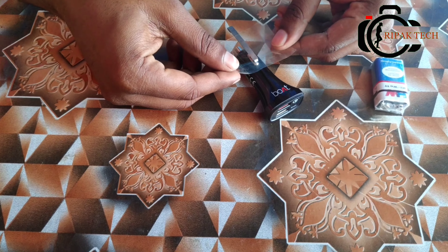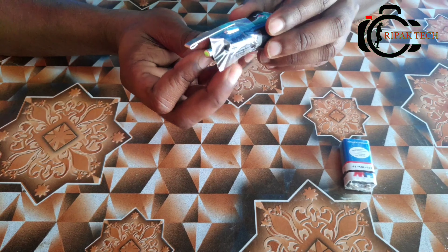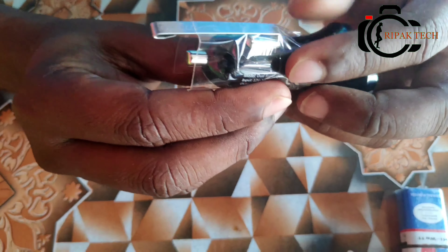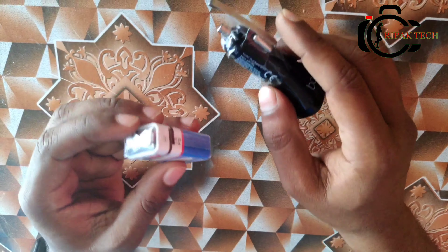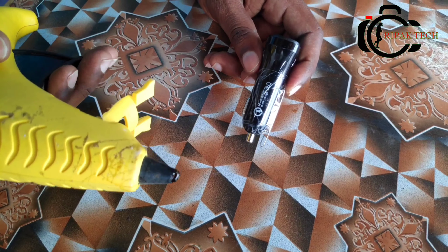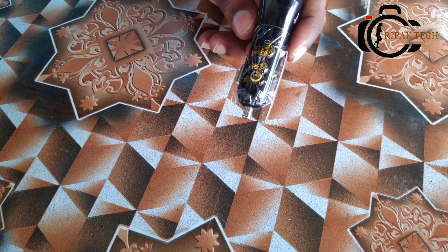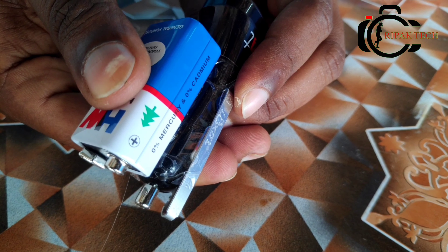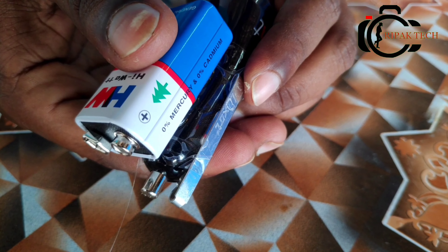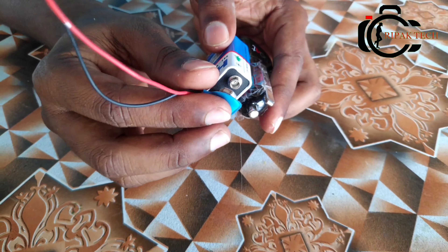Now let's insert the device. This is the battery — apply glue on the side of the battery. Then add the connector to the connector.